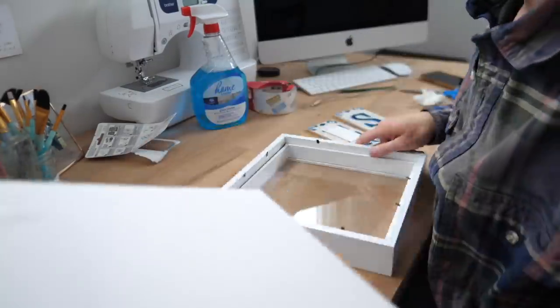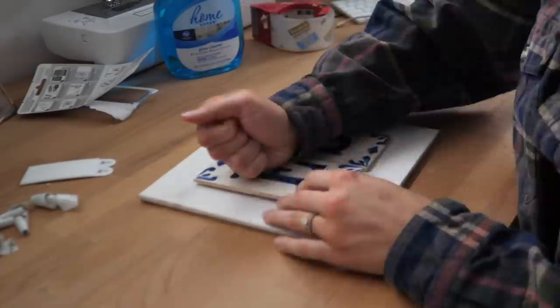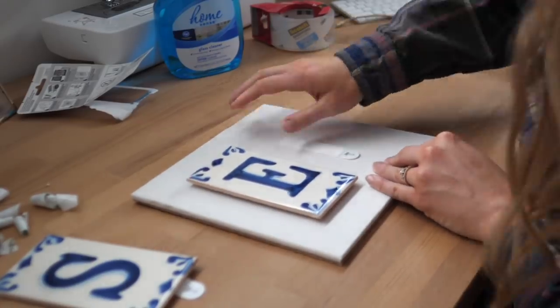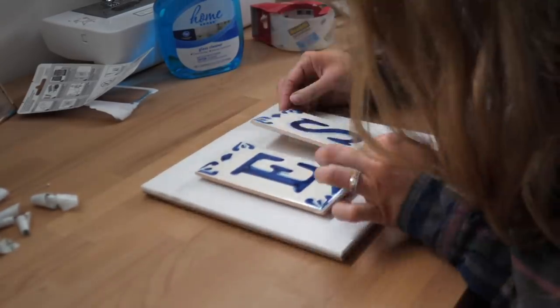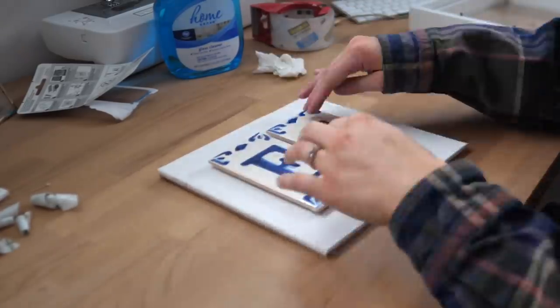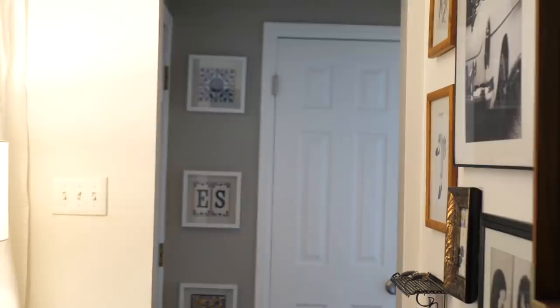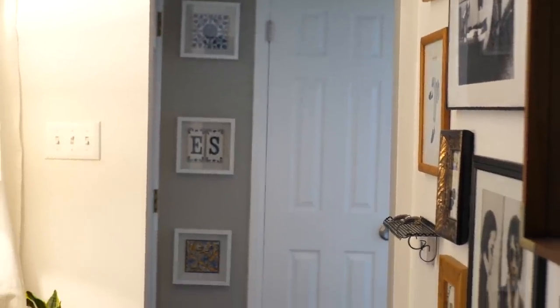These were pretty easy to install. What I did was line up the velcro with my tile, put the first strip down on the fabric backing of the shadow box, then stick the other piece of velcro on top, peel the sticker off, and center the tile perfectly. Doing it that way — rather than sticking the velcro to the tile first and then trying to line it up — was much easier to get them centered. I decided to hang all three in our tiny front hall and I think they look great.